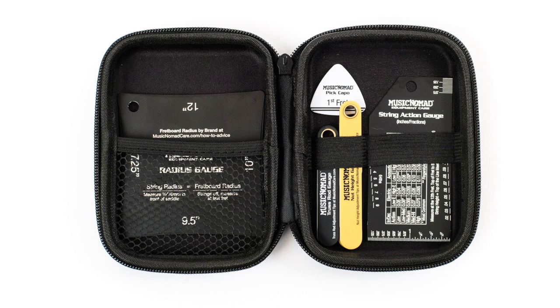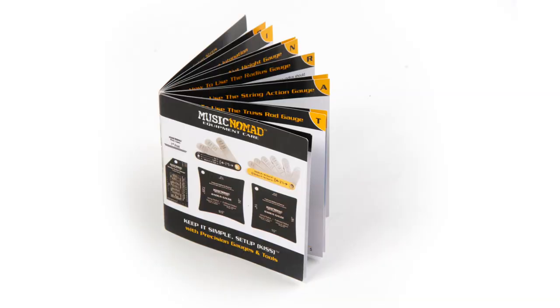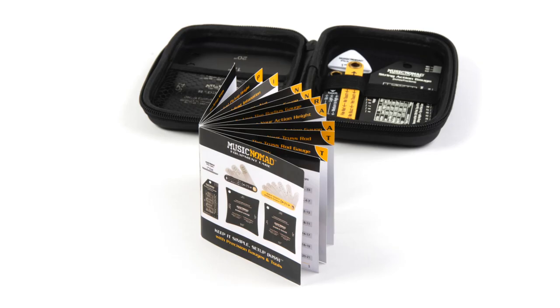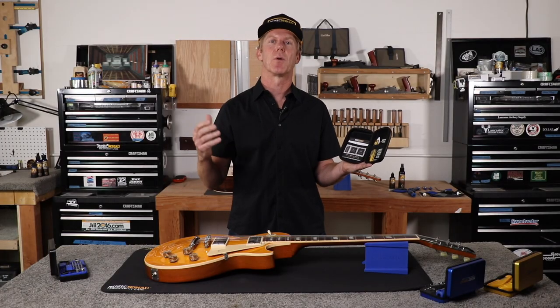On the left side are our two precision radius gauges. You also get our 24-page instructional step-by-step booklet on how to set up your guitar, and it slides right into the case. Let's dive into each product and learn a bit more.